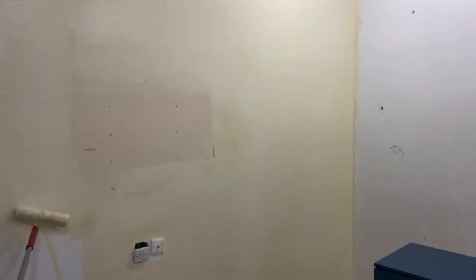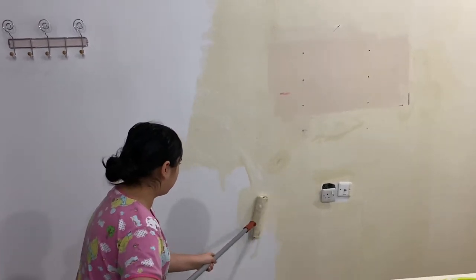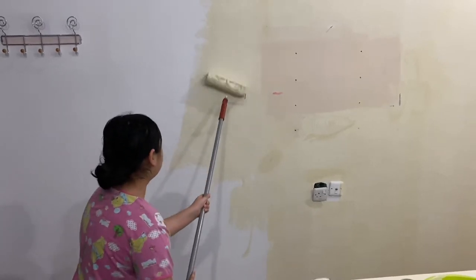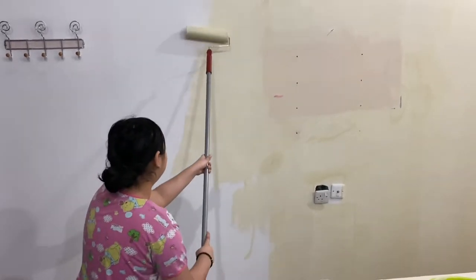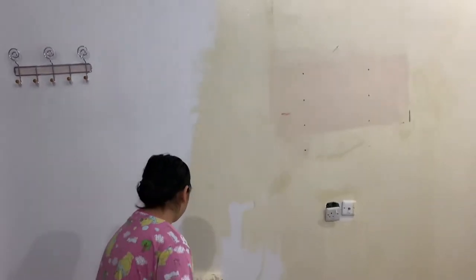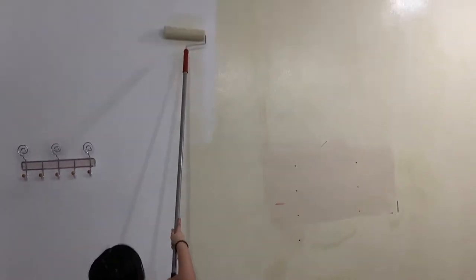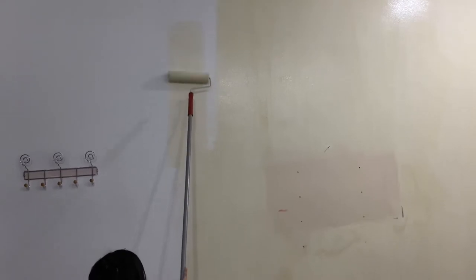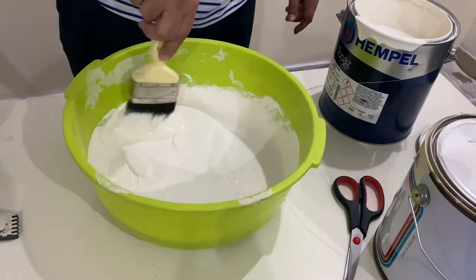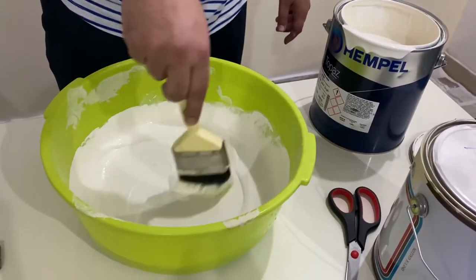Here's Alina doing the same thing but with a roller. It was honestly so hard — our backs were so sore after this. Our father also helped because we're not that professional. We also got a bit sick from the paint smell. Sorry for not posting for a long time. As you can see the paint looks quite dark — we'll explain what happened in the next clip.